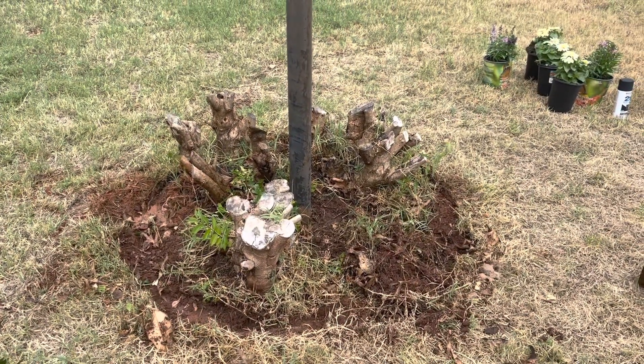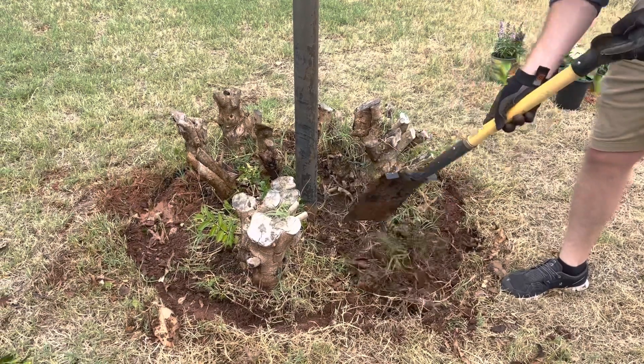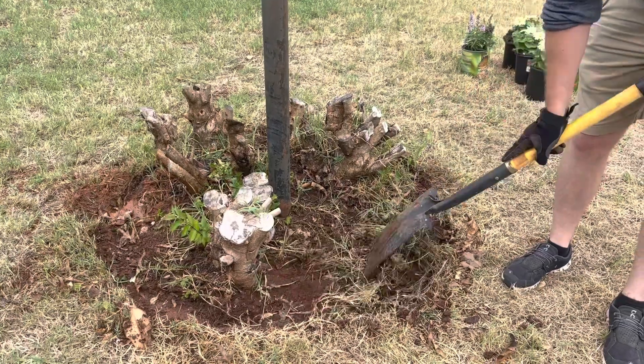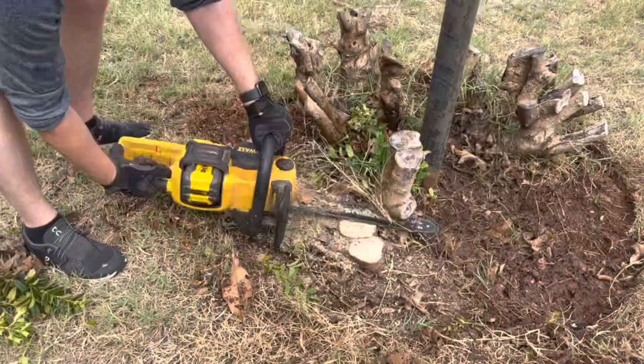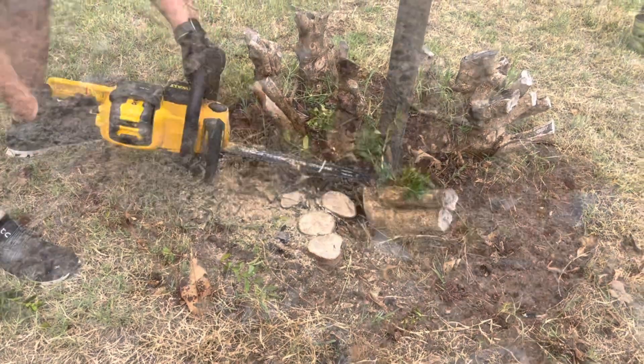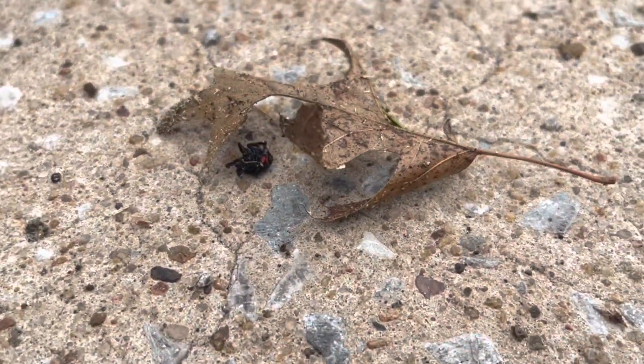After getting out as much grass and leaves as we could, we decided our best approach was to flatten the holly trunks as much as we could with a chainsaw. While cleaning out the garden bed, we also found two black widows, so that's always nice.